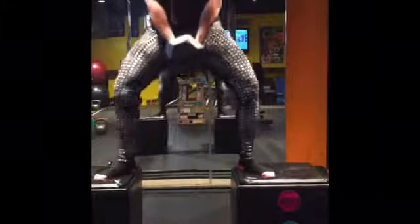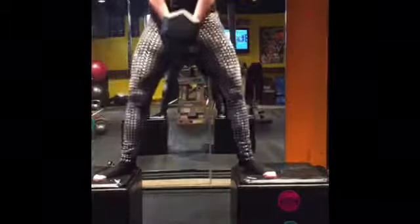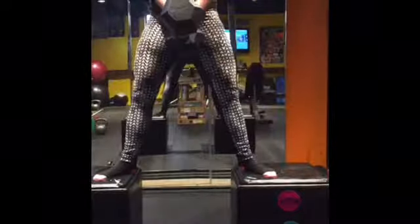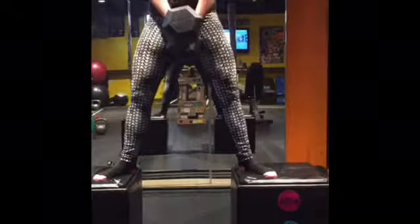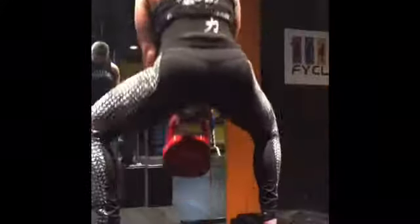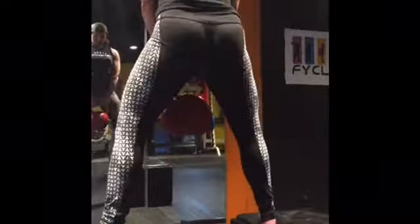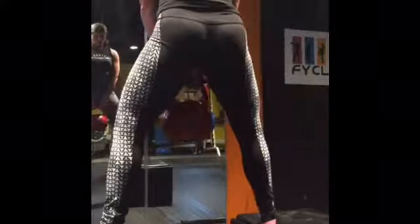Just a couple other accessory moves from the month that I've been really digging lately — just working on overall leg strength. You can set up like two boxes or whatever; it just gives you that extra depth instead of doing it from the ground. You can use a dumbbell, a kettlebell, or put a barbell on your back. It's a really, really good one. I'll usually go a little bit lighter weight but higher in terms of reps — like 15 to 20 reps or something like that.